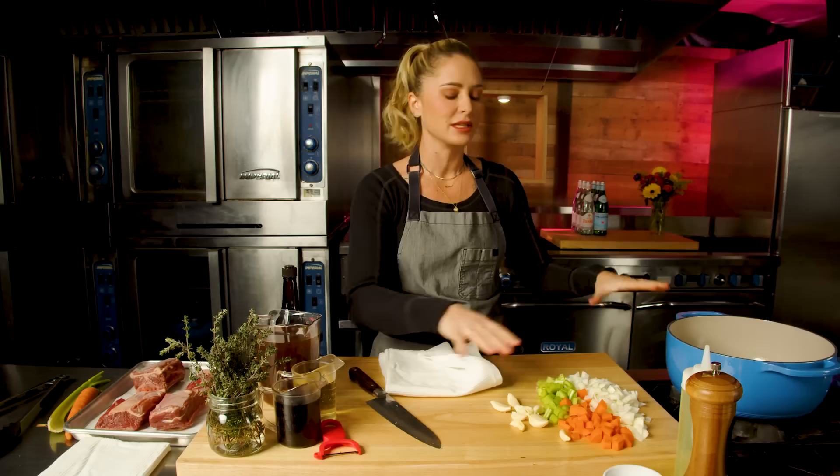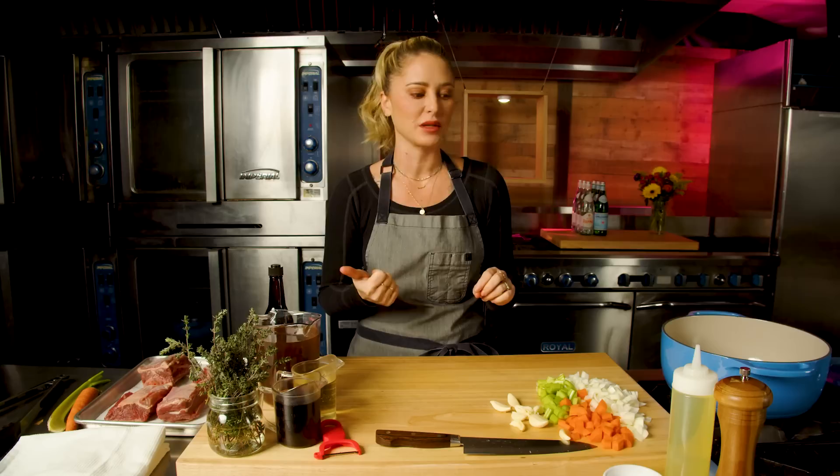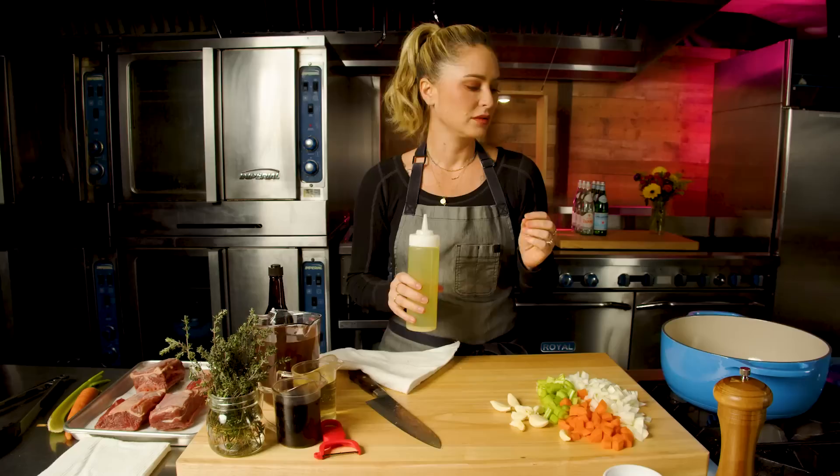I'm going to sear these short ribs over high heat first, and I want to ensure there's an even distribution of heat all over the bottom of the pan. The best way to ensure that is to use a really thick cast iron or dutch oven. I think there are a few things really worth the investment in a kitchen: a good knife and a great cast iron. A dutch oven is optimal, but you can also use any cast iron, a braising pan, or a roasting pan covered with aluminum foil — totally fine.